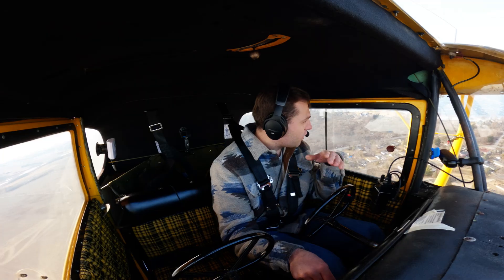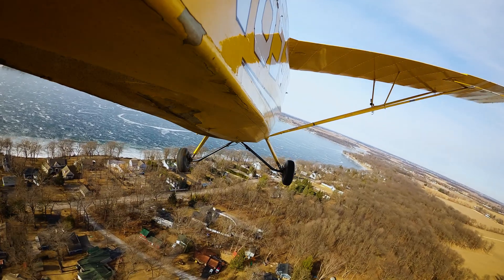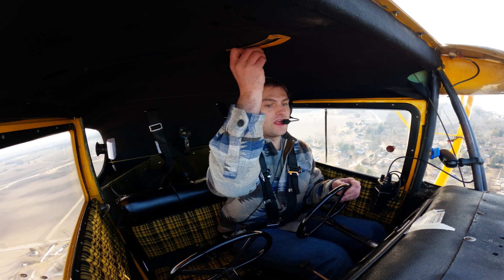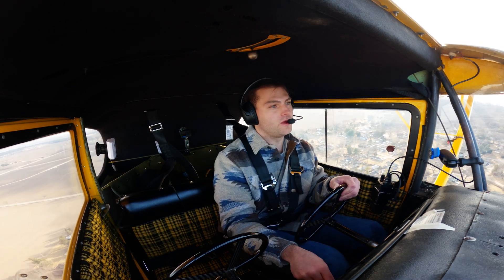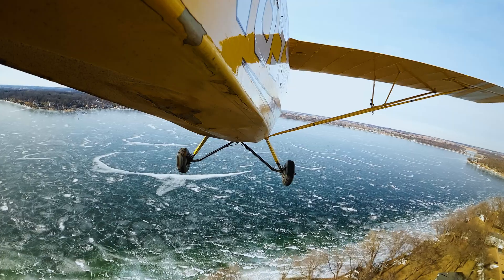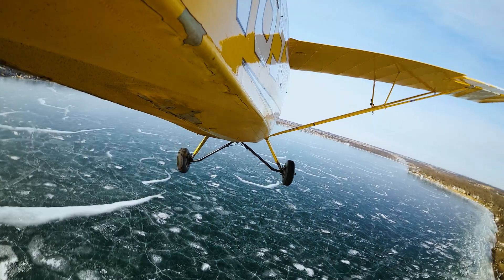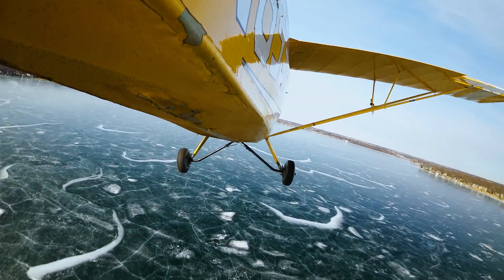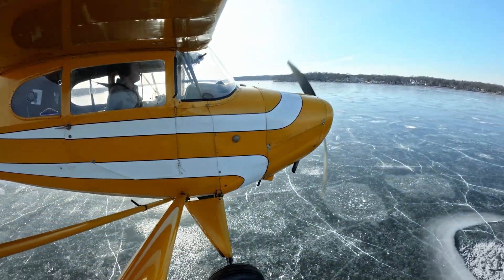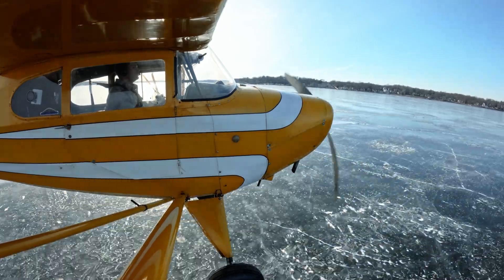We just took off. For this landing we're going to do a full stop and taxi back over the coastline. Setting up, trimming for 60 miles per hour — doing a soft-field, short-field-ish landing. Got it pointed directly into the wind; winds are out of the northwest. I'll pull it back to idle — still got plenty of room. Going to slip a little bit to lose altitude. We've got about 7,000 feet in this stretch, which is way more than we need, especially with just me on board.